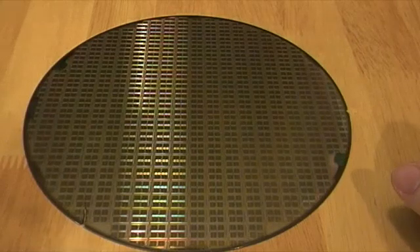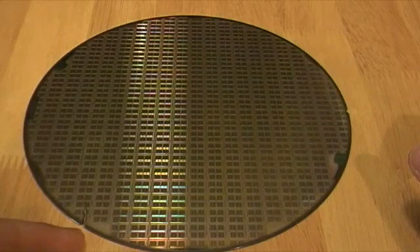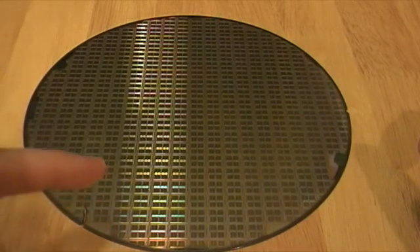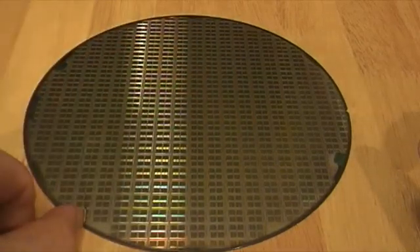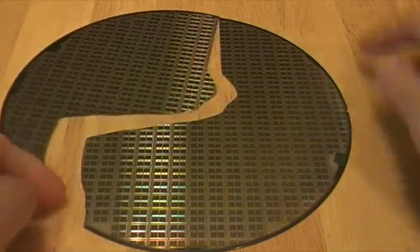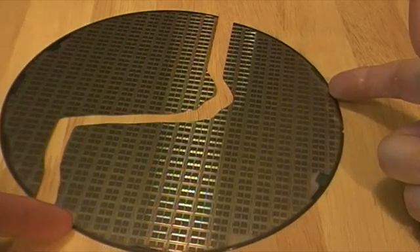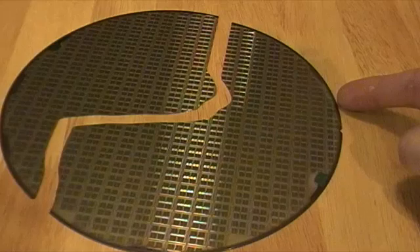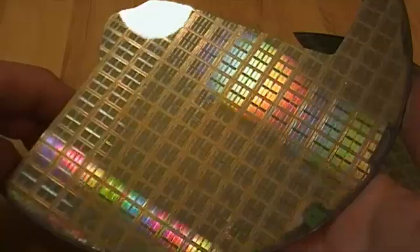At some point in this wafer's lifespan it got a little chip smacked out of the side of it, and it had a small crack that worked its way up the wafer, then spread along and went all the way down. It was discovered broken — found inside of a tool when the tool freaked out that it couldn't pick up the wafer anymore because it was broken in two pieces on either side.